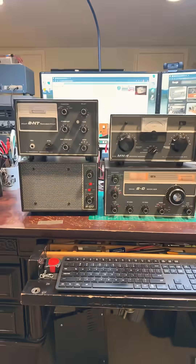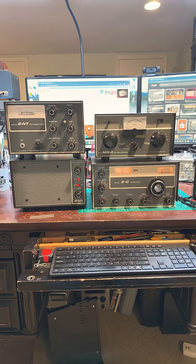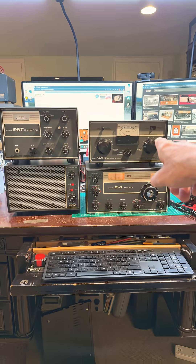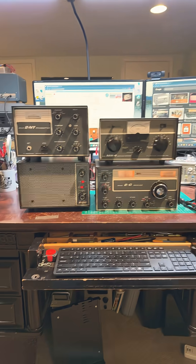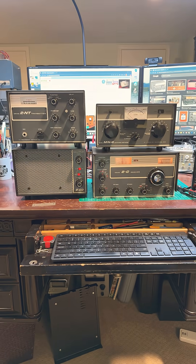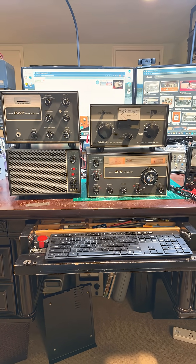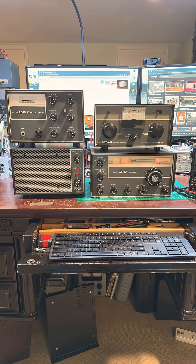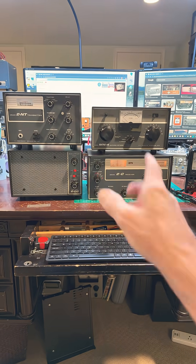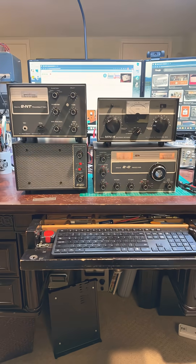Conveniently, Drake built that system right into this set. This is the Drake MN4 antenna tuner, which doesn't really tune the antenna, but it helps present the ideal load — or as ideal a load as possible — to the transmitter so that the transmitter can work as efficiently as possible. So I'm going to clean this area up and I'll show you inside.